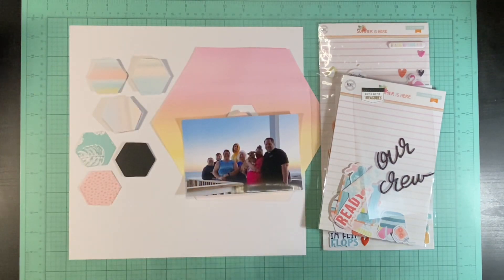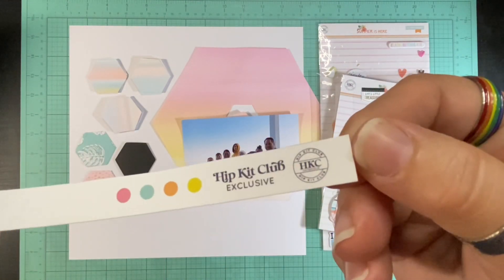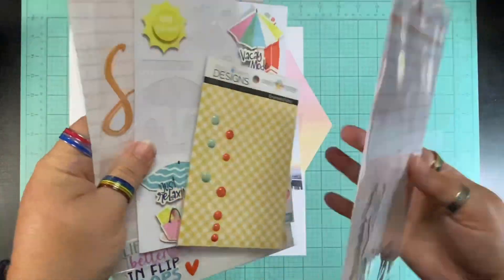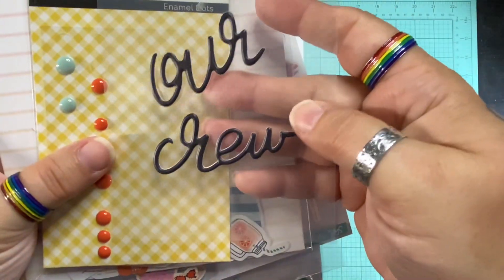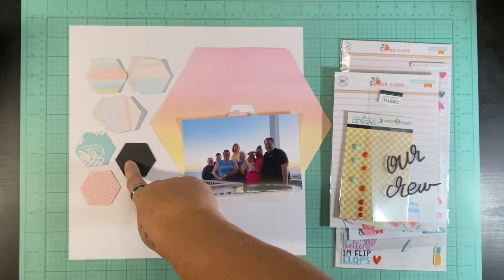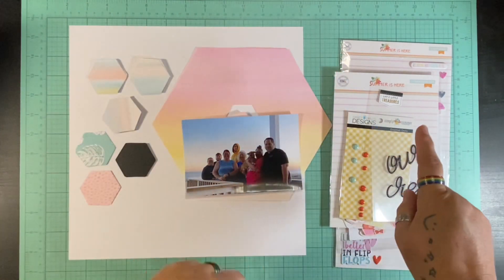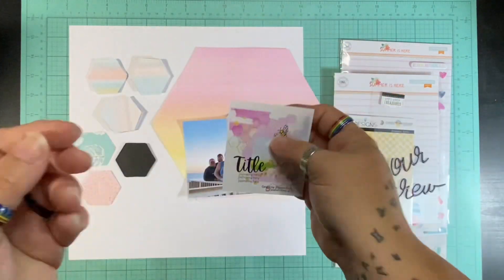I do have some die cuts but not one big enough for that large one. This is from the Hip Kit collection Summer is Here, and the paper I use is called Escape — I thought it was perfect for this picture. I've got some embellishments from Summer is Here as well. My title is from a Vicki Booten collection, and I have these enamel dots but I don't end up using those. I have my papers pre-cut, a white 12 by 12 background, embellishments, some dies for more hexagons, a lovely picture of my family, and this awesome sketch by Shannon.